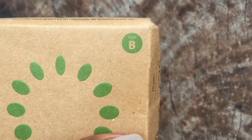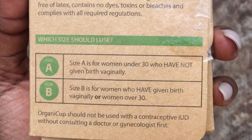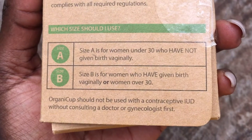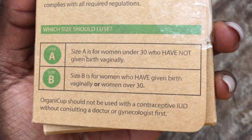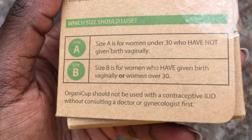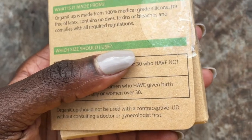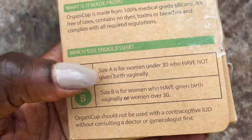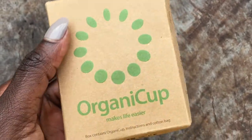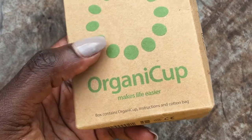This is the size B. Size A is for women under 30 who have not given birth vaginally, and size B is for women who have given birth vaginally or women over 30. I tend to find these sizings a little bit off — I think they give you a basic guideline, but to be honest it's all about your flow. I'm sure there are women under 30 with heavy flows who could use a size B. I got the size B because I always buy the large cup — I have given birth vaginally and I am over 30.